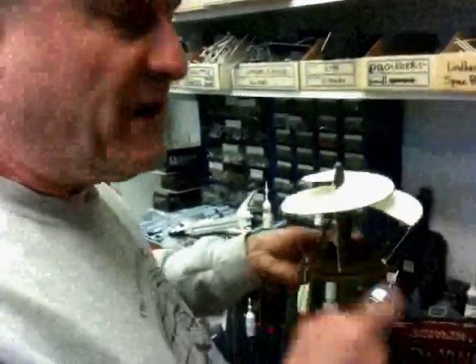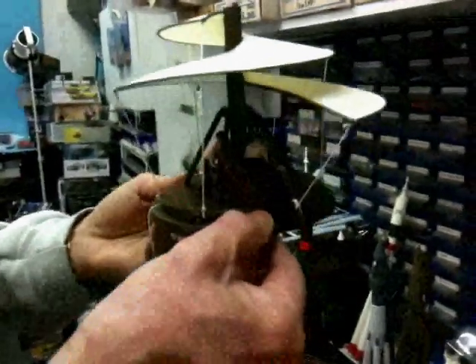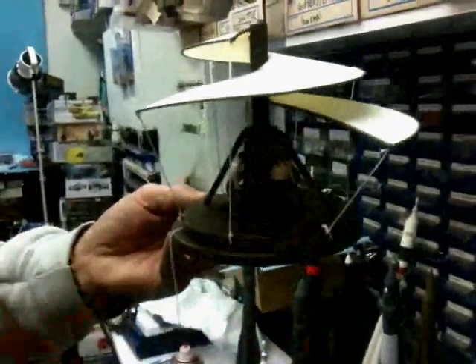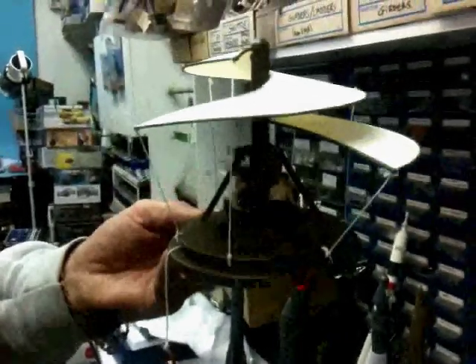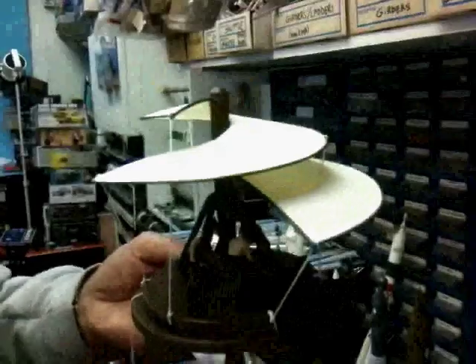Now the interesting thing — this is what is generally called the aerial screw, which is what we'd sort of call a helicopter really. It's a much simpler click kit than the Revell kit, which is far more sophisticated. I said it uses authentic materials, but this one does have rather an interesting feature.